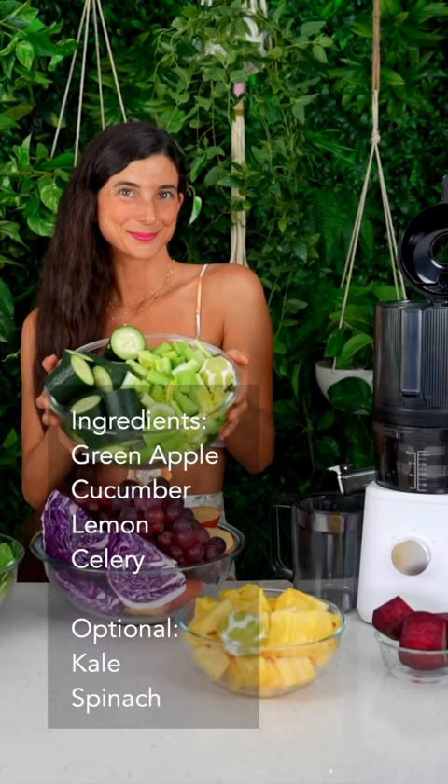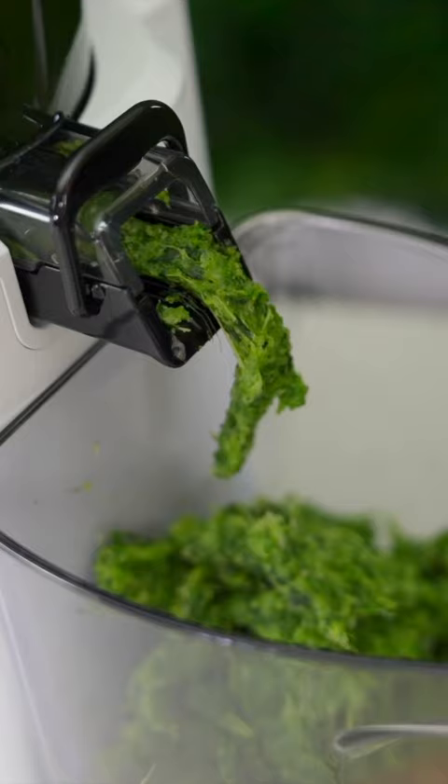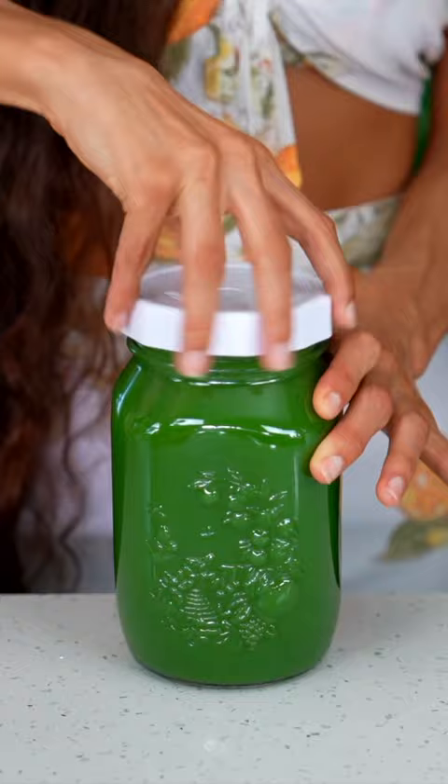First up, we're making a green juice, and the ingredients are green apple, lemon, cucumber, and celery. Optional, you can also add in kale and spinach.